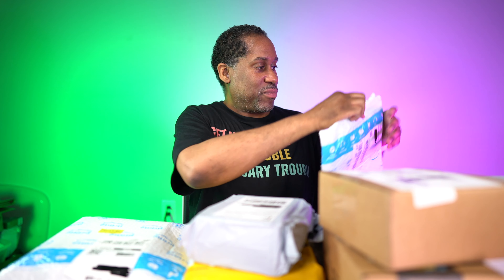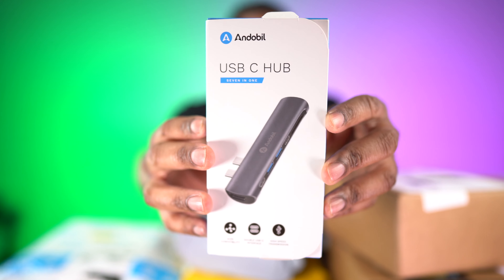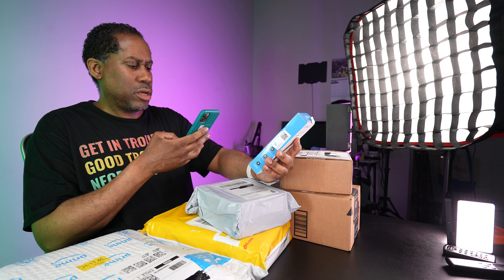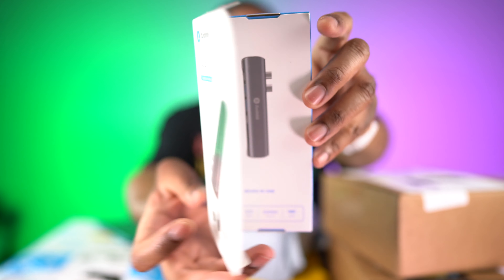Alright, let's move on to the Amazon packages. We'll open the bags first because they're easy to get into. This is going to be the Anderbill USB-C hub. Let me grab my phone and see if I can find out how much this thing costs — let's scan the barcode. It doesn't seem to want to scan for me, but let me show you guys this USB-C hub right here.